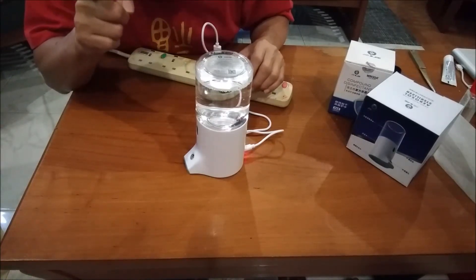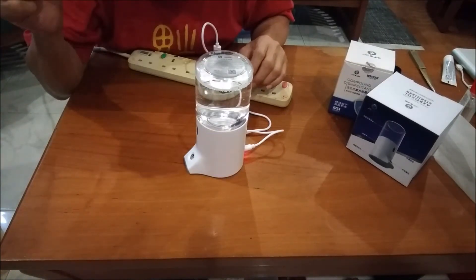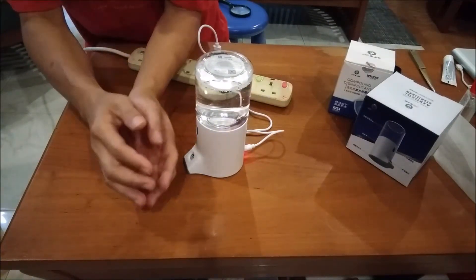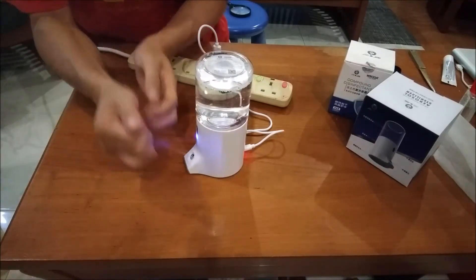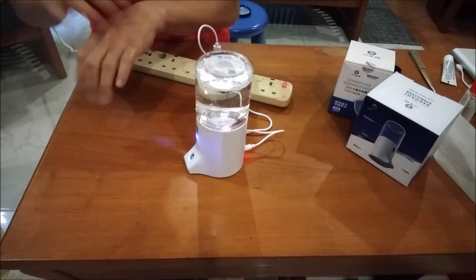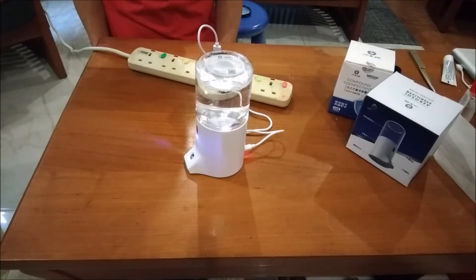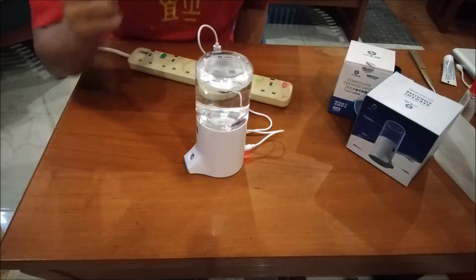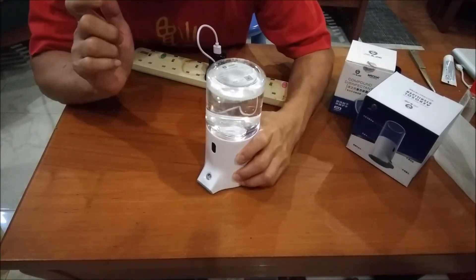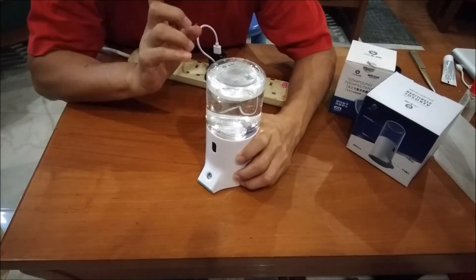Okay, let's see how far it can sense. Okay, that far. I feel it is very soft — it does not have any droplets. Okay, I'm quite happy with this product. Let's see how well it will sell in the market.